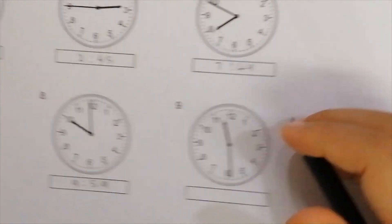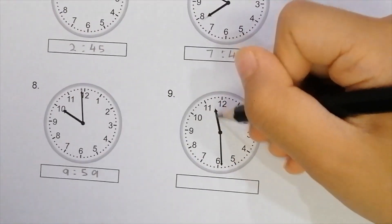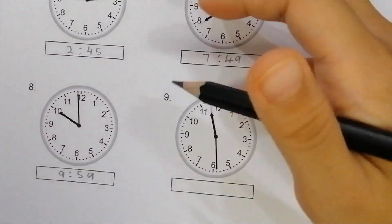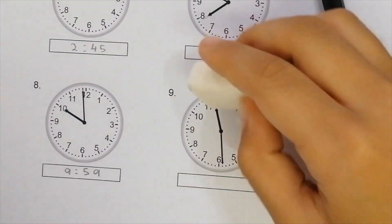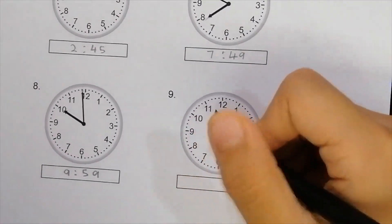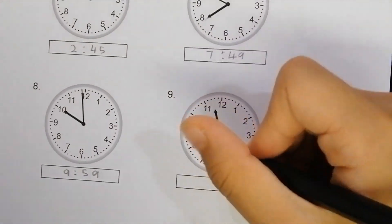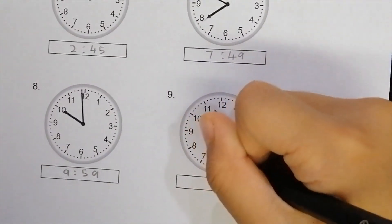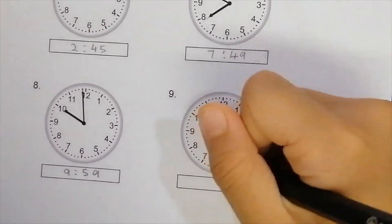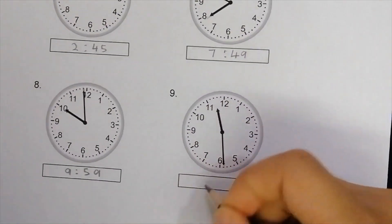On to the next one. As you can see it looks like it's about 11 and a half, but it's actually 11:29 because it's one graduation less than 11 and a half. So let's write 11:29.